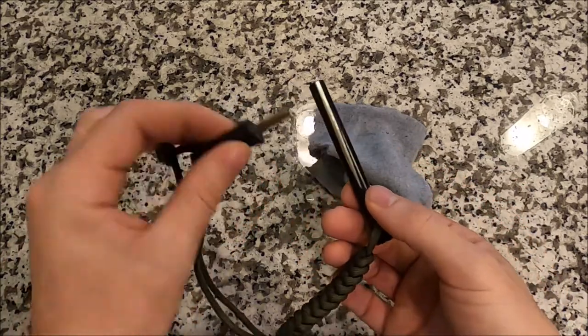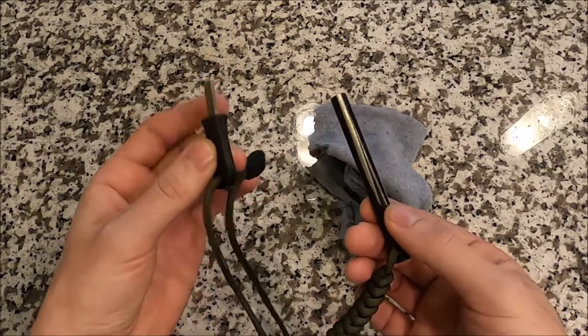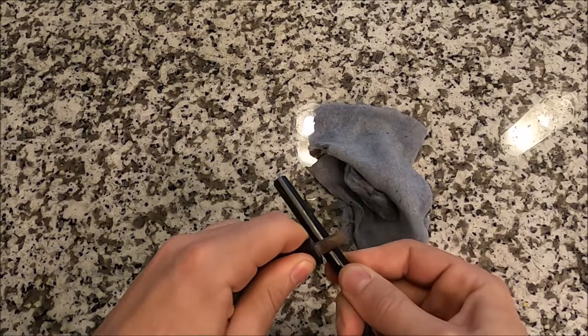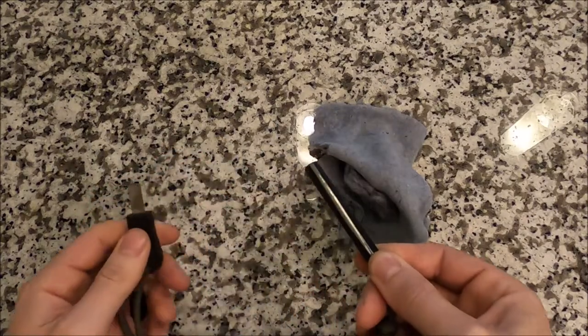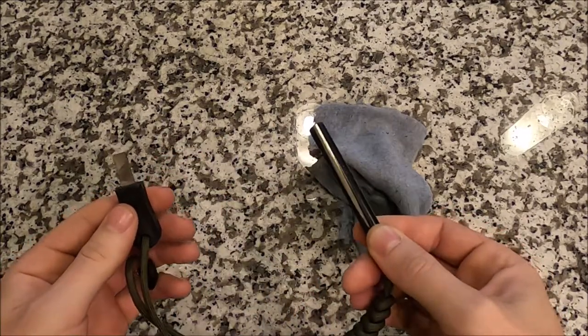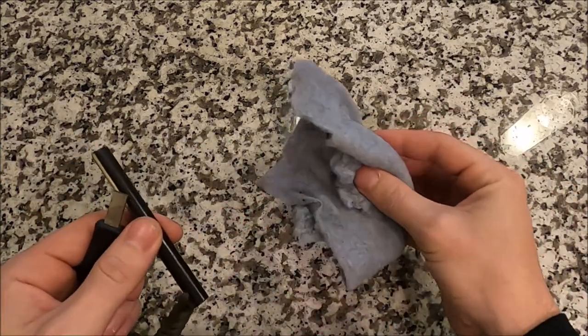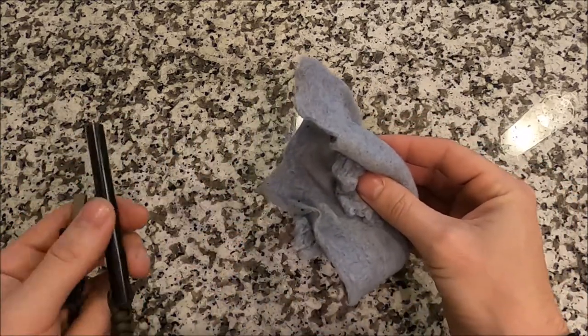You basically take the striker itself, lay it against the rod, draw the striker forward, and it creates a nice hot spark that will light kindling or anything like that. Today we're using lint as our kindling.